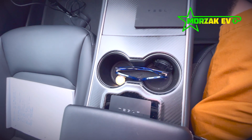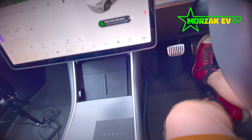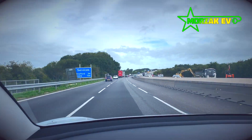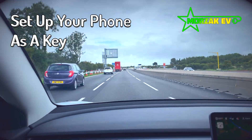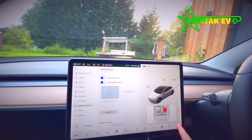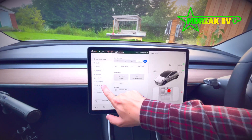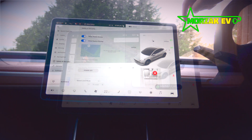What I would recommend before you do anything else is set up your phone as a key. To allow the mobile to be used, you have to go into the car menu, safety and security, and make sure 'allow mobile access' is turned on.